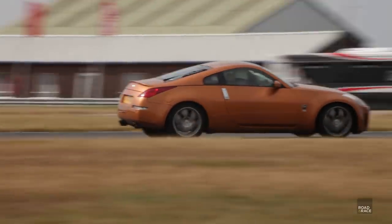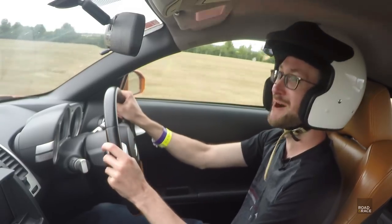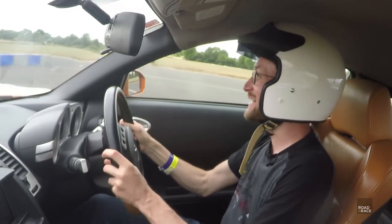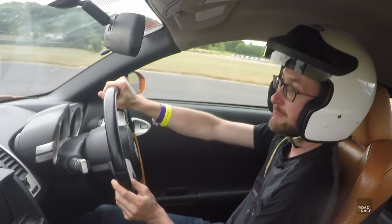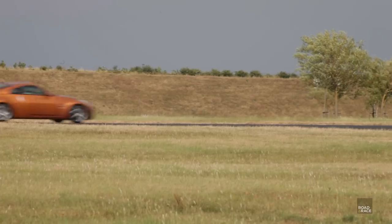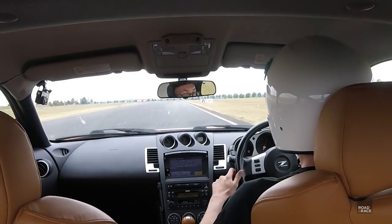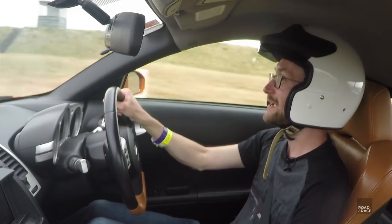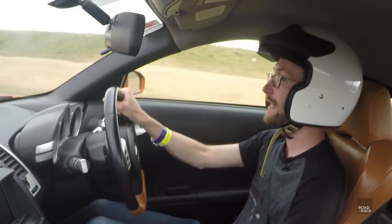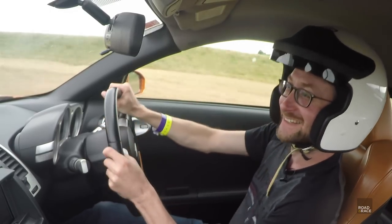Back at Bedford Autodrome to see how the new discs, pads, hoses and fluid all work out. The brake pedal is so much nicer now — it was squishy before and went a long way before anything happened, but with the braided hose and new fluid it's really accurate. You put in 10% of effort and you get 10% of braking; 50% effort gives 50% braking — it allows much more control. Coming up to a hairpin now — a great test — brake late. That stops you really quick.